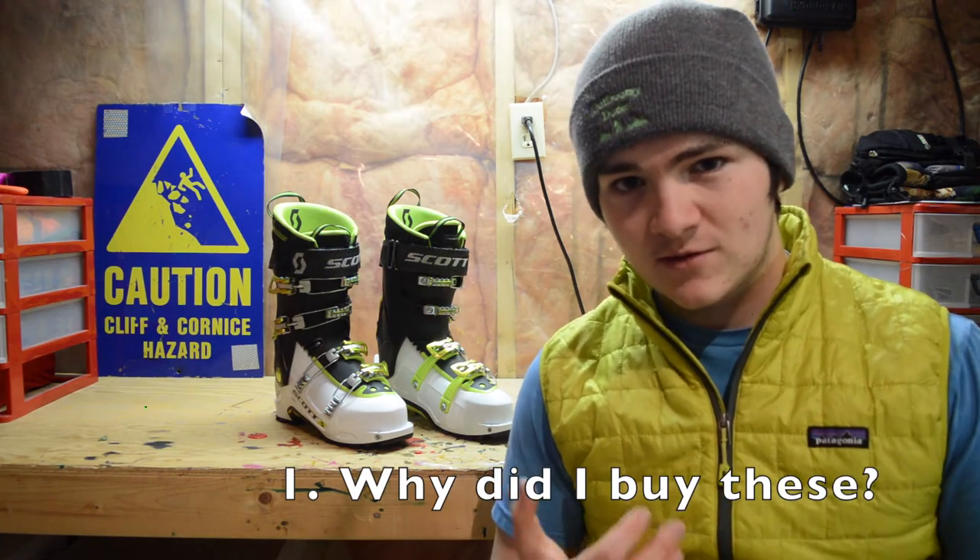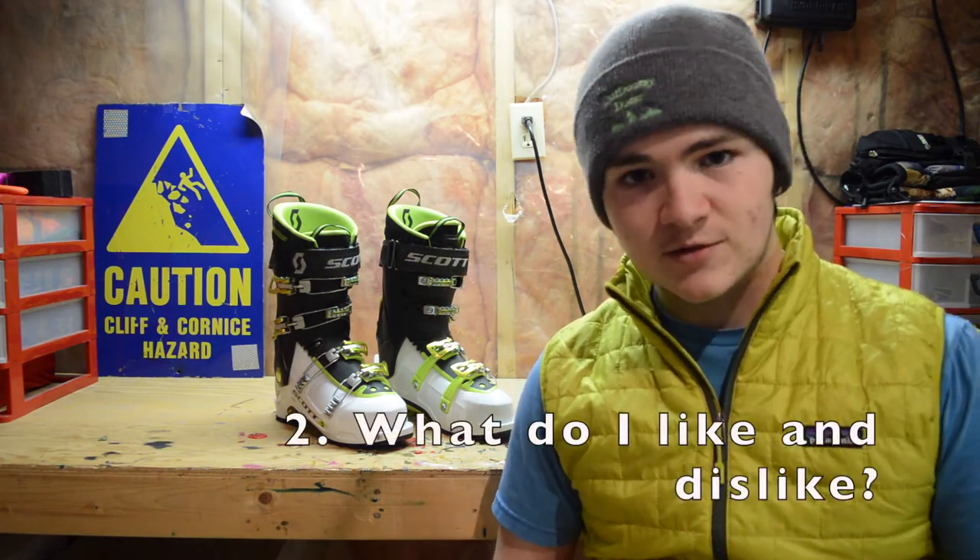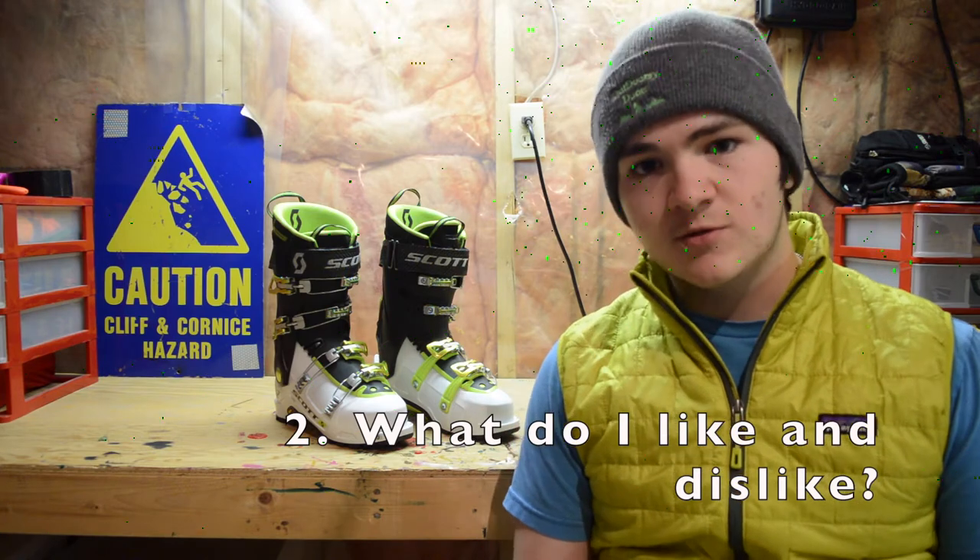I'm going to cover just three things: I'll tell you why I bought the boots and whether or not they've addressed those issues, what I like so far, and what I don't like so far. It's going to be really straight to the point.